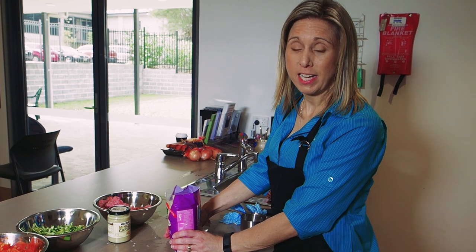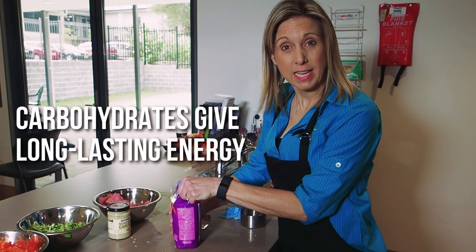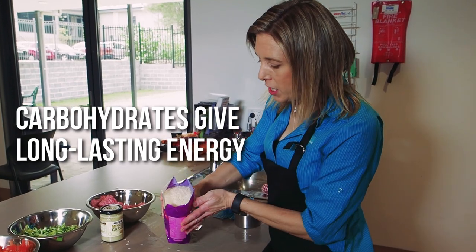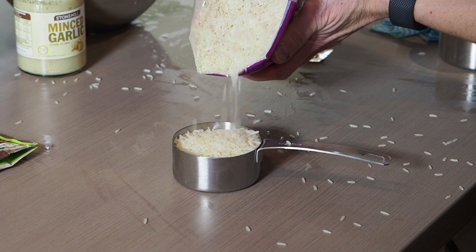So the next ingredient is the rice. We need half a cup of rice. Rice is a carbohydrate which gives us lots of energy, and it's important to include some type of carbohydrate in every meal that you eat.